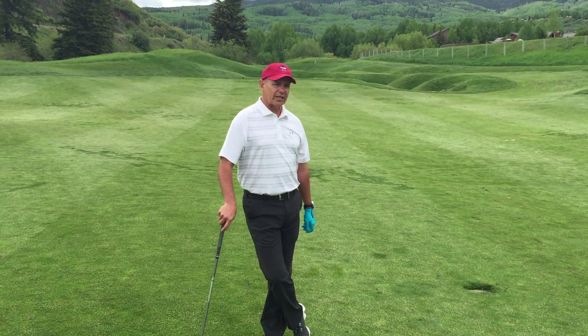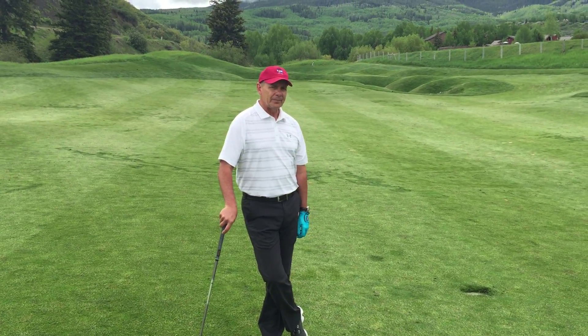Hello and welcome to Greg's Gimme's. Today we're out at the third hole here at the Snowmass Club, which everybody knows is a short par 4. Today we're going to talk about playing the hole from the green back.